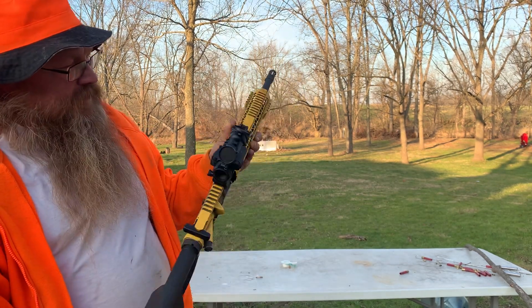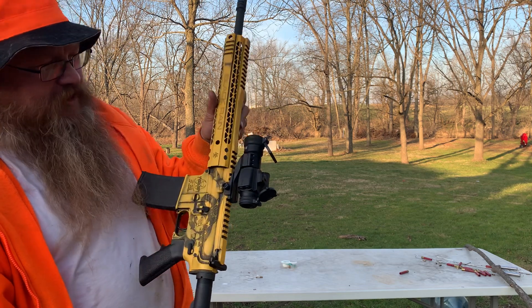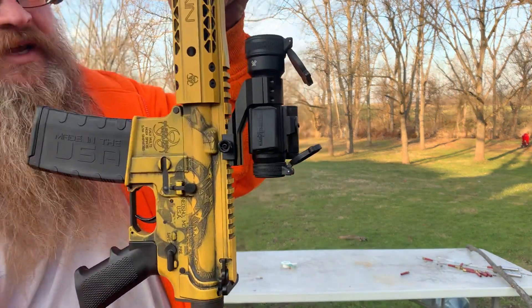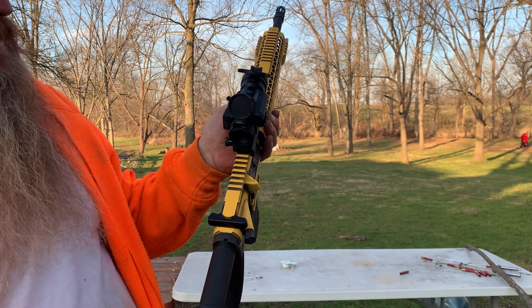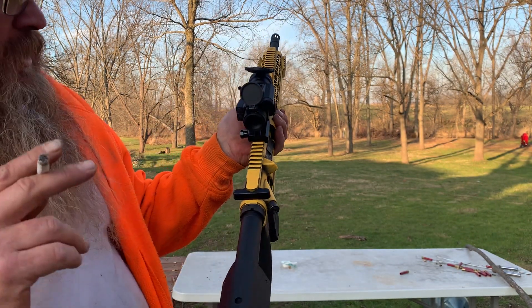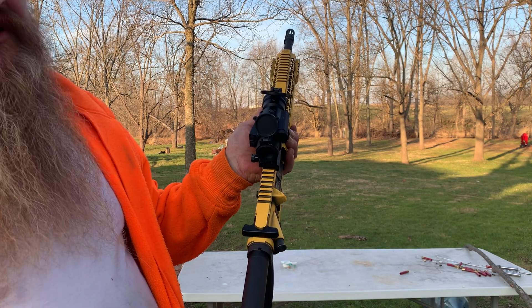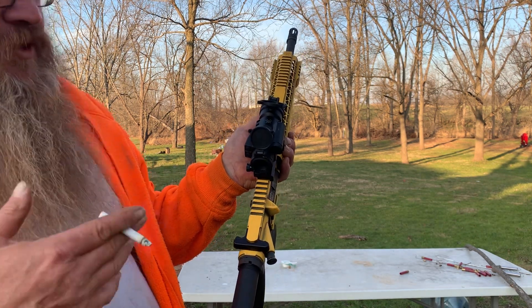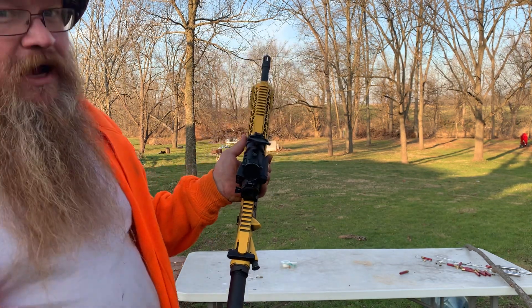The biggest thing I'm going to talk about today: I got the Strike Fire sight. Yeah, Strike Fire — there it is. It's got green and red dot, you can change the brightness of it. All I did was look down the barrel and line it up as close as I can, took three shots, then I just moved the sight up a little bit.